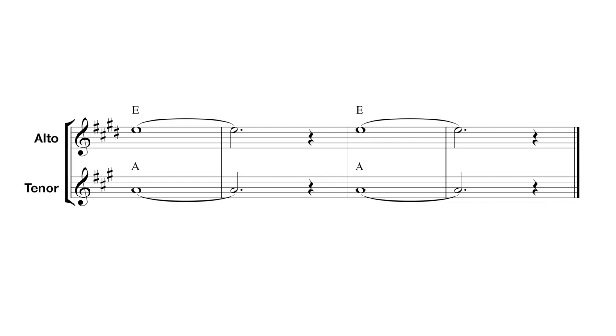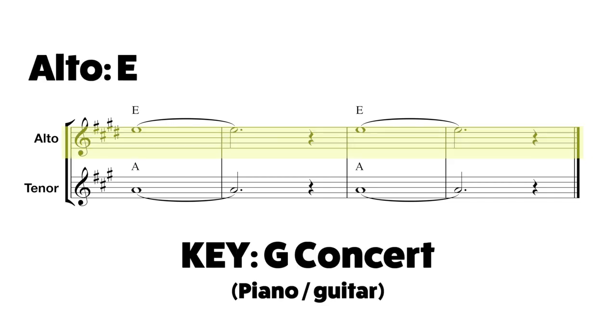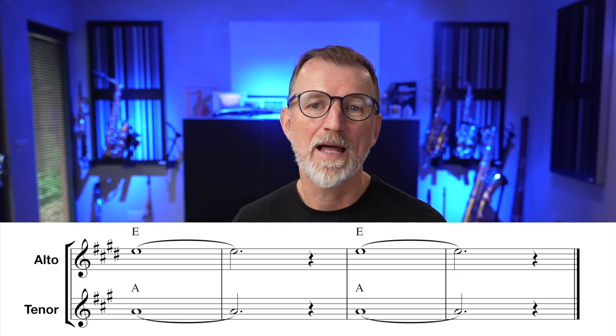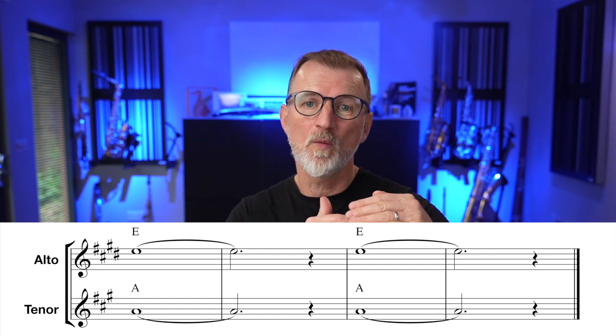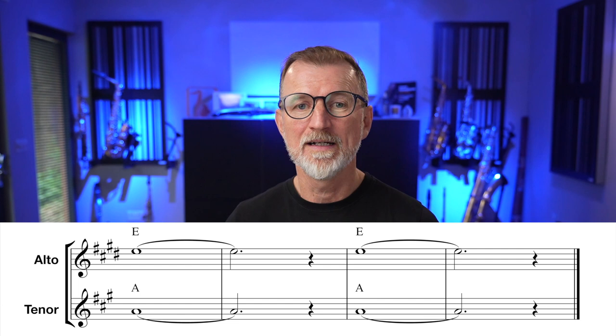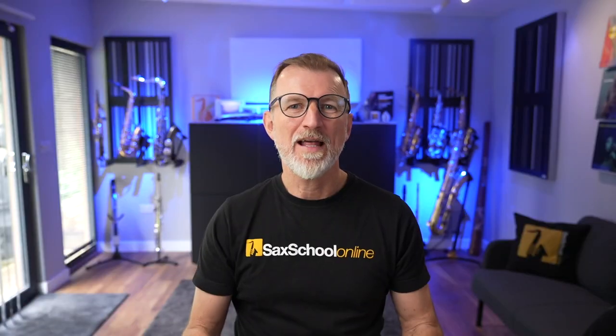If we look at the music for Soul Man, it's in the key of G concert. That means the alto saxophone's in the key of E, the tenor saxophone's in the key of A. We're just playing one long note — an E on alto or an A on tenor. If you've got two alto saxophones, you just play an E, but you could put one of them down the octave. If you've got an alto and a tenor, the tenor can play down the octave and that's going to give you a really big fat sound.